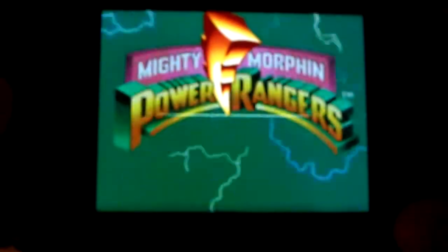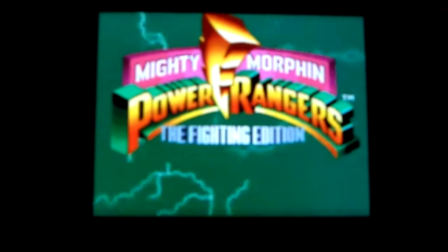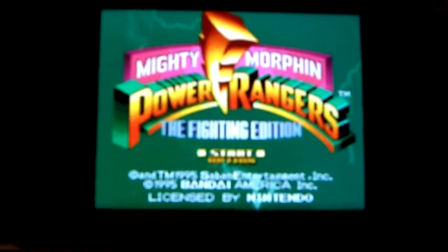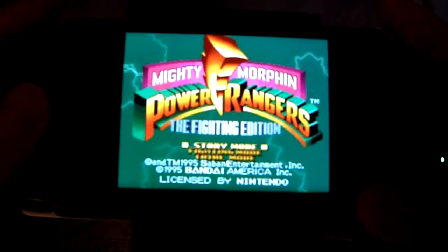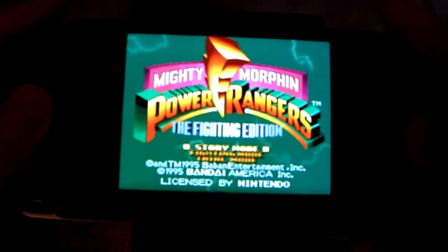Alright guys, today I'm doing my review on Mighty Morphin Power Rangers: The Fighting Edition. This is the classic Super Nintendo game that came out a while back. It's actually quite a good game, believe it or not. Let's give you an idea what the game is like.